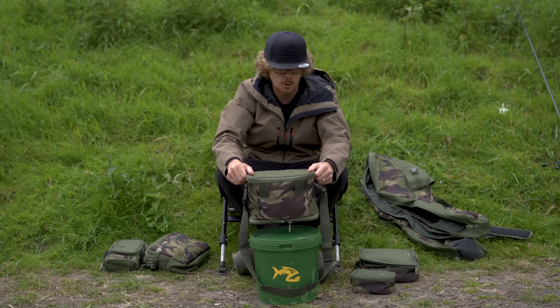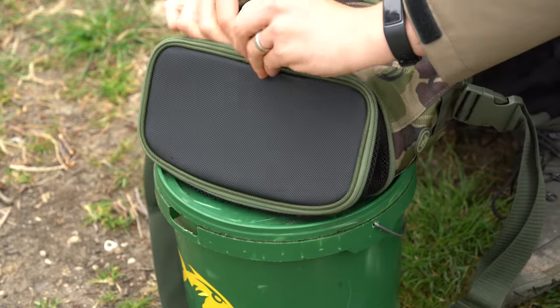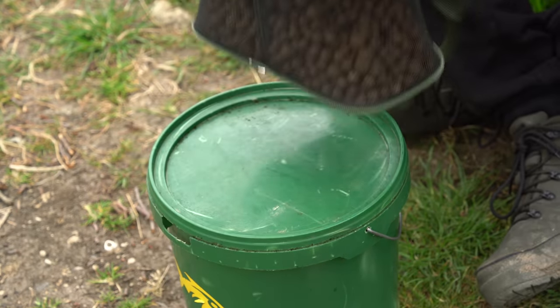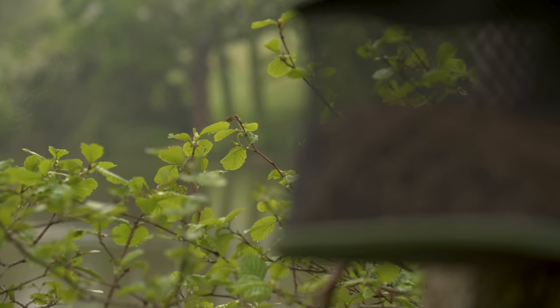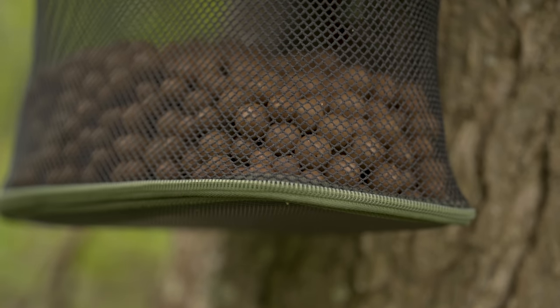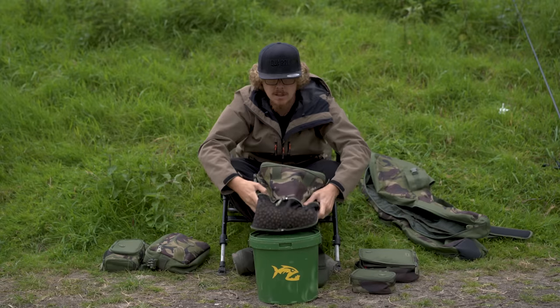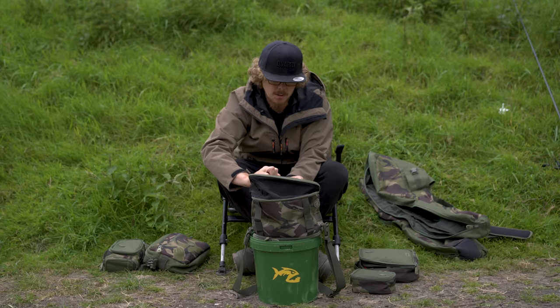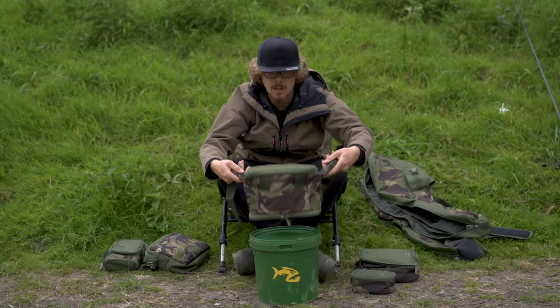You can hold probably a couple of kilos in there already. If you open up this zip on the bottom, all the way around — it then extends and becomes a bit of an air-dry bag. So you can use this to dry your freezer baits, which I think is quite cool, and it pretty much doubles the capacity. I've not seen that on many things before — it's quite a cool little feature to double the capacity and make it a nice air-dry bag for your boilies. And it's simple enough to do back up — just tuck the mesh back in, put the zip in, and whizz that zip back around, and we're back to normal.